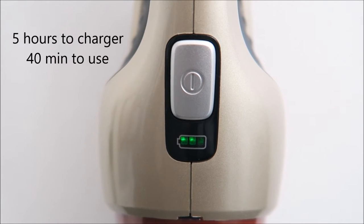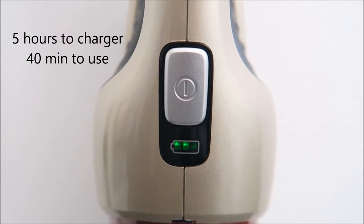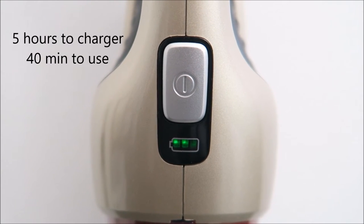When it's fully charged, you can see that it lights up all three green lights. Before when it's empty it will be blank, and then it will slowly show two bars of green light and then three bars, which means it's fully charged.